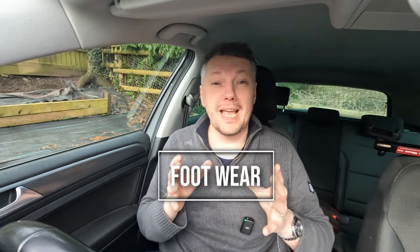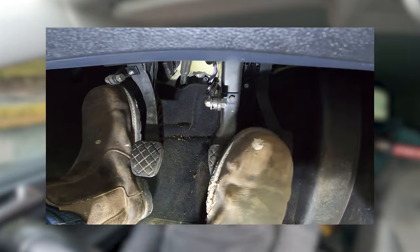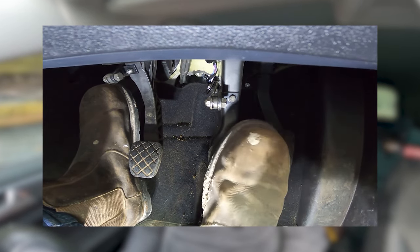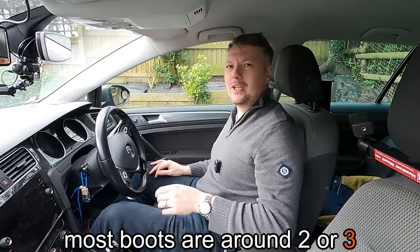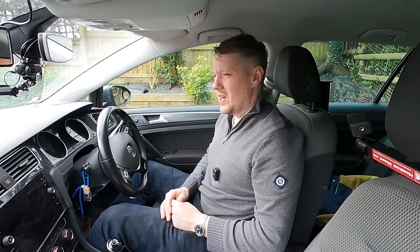Perfect foot placement prevents up to 30 percent of car accidents and the biggest cause is people wearing boots and high heels - always try to wear flat, thin shoes. With boots, there's a big lip on them and when swapping your foot between pedals, the lip can catch on the second pedal - so pressing the brake might accidentally press the gas, and vice versa. Most boots are two or three centimetres thick, making it far harder to feel the sensitivity of the pedals, meaning you're far more likely to come off the clutch too quickly or press the gas too hard.